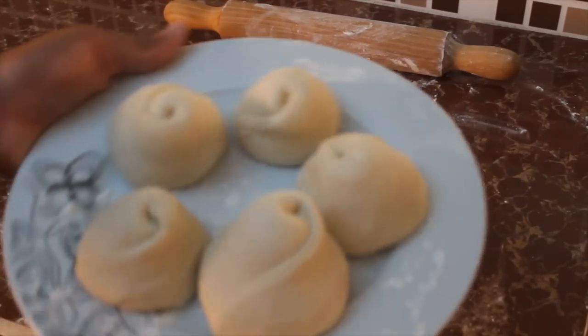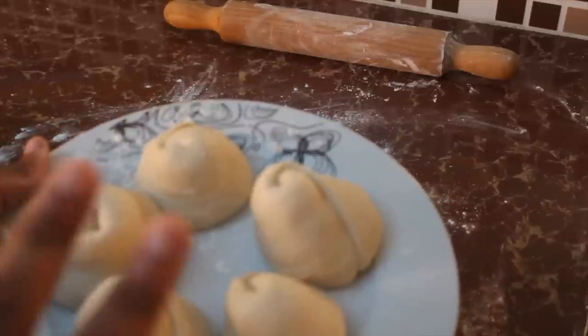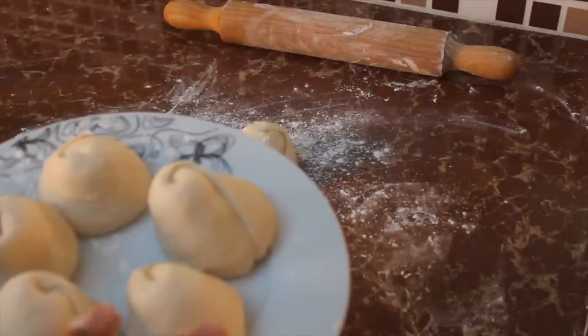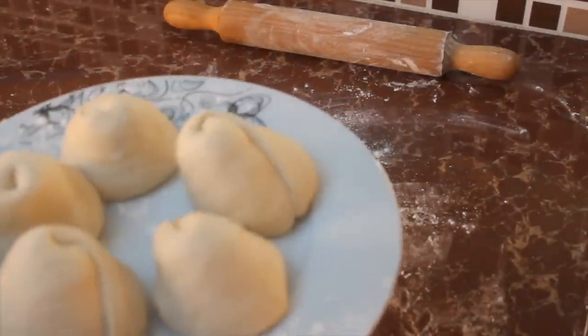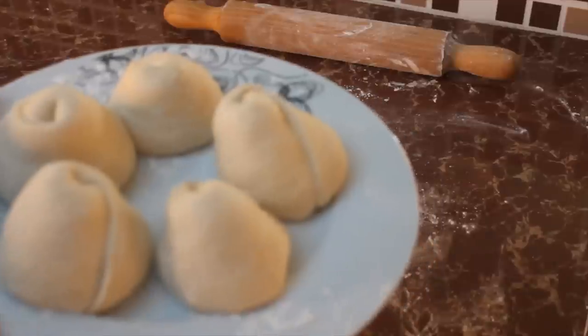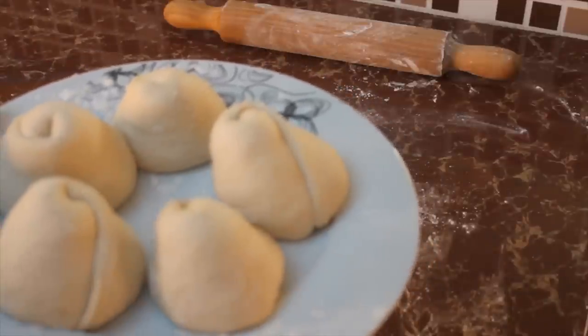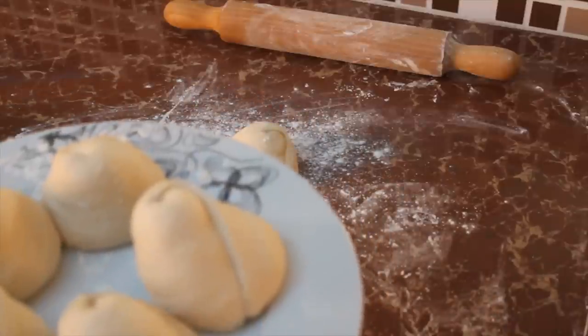Finish oiling and layering all the remaining dough balls the same way. Then cover them with a damp towel or cling film to prevent the dough from drying out — especially important since they have exposed flour on them now.